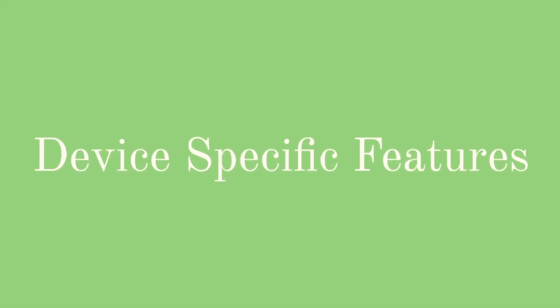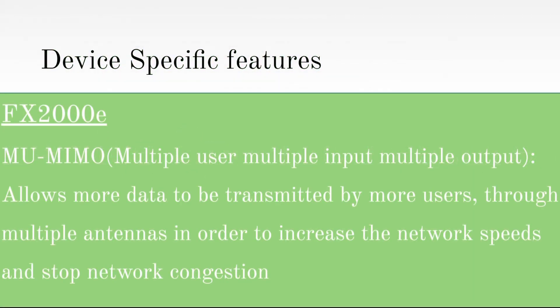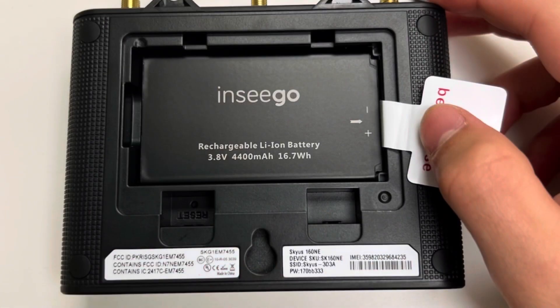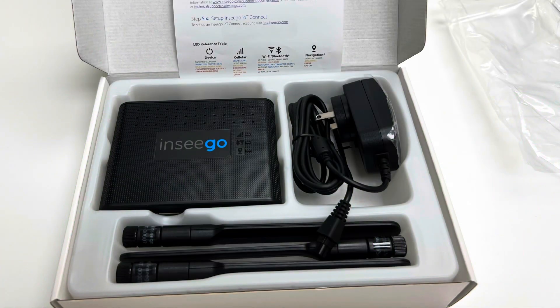The next topic is the different device-specific features that give each device an advantage over the competition. The FX has MU-MIMO, or Multiple User, Multiple Input, Multiple Output, which allows more data to be transmitted by more users through multiple antennas in order to increase network speeds and stop network congestion. The Skyus 160 has a 4400 mAh lithium-ion rechargeable battery with 12 hours of battery power. This allows you to move the device, which makes it incredibly useful for pop-up restaurants, food trucks, or any type of mobile business or operation. The battery backup is also very useful in the event of a power outage, as the device will fail over to the battery pack for up to 12 hours. The Skyus has the FX beat in this category because of the added mobility from the battery pack.